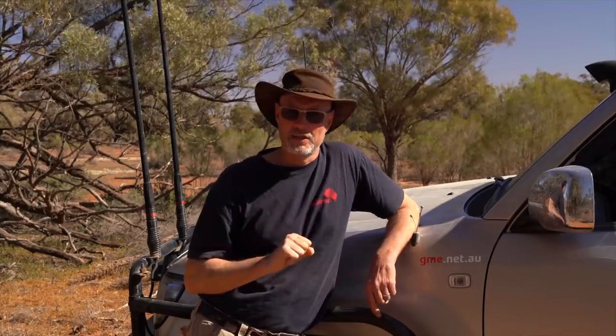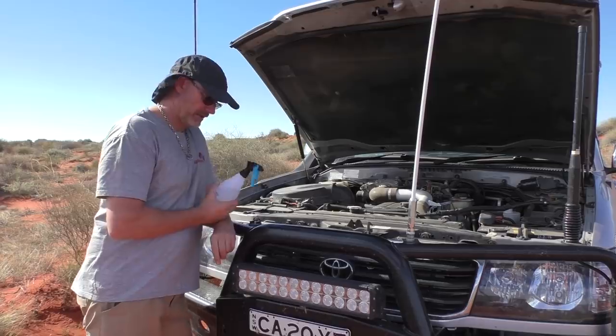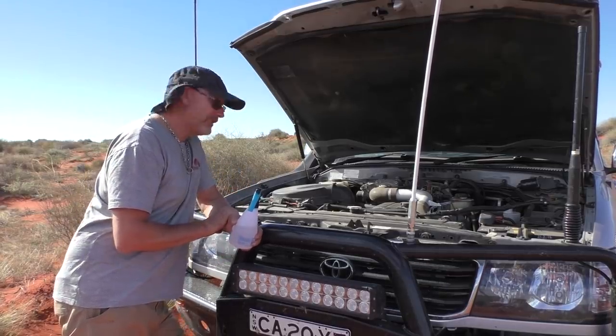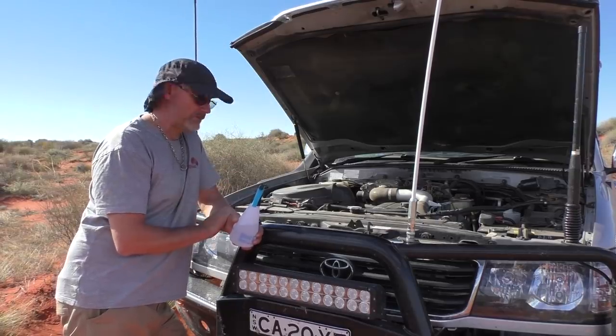Number one: I had an issue on the Simpson crossing last year where my battery wouldn't charge. The battery charger pretty much overheats midday, or around 3 o'clock roughly, and then it starts draining the battery far more than if the engine was switched off.